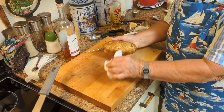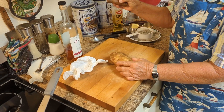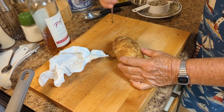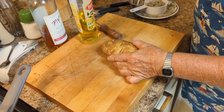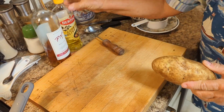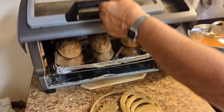So after you dry it off, if you have an ice pick, you just want to stab them down in about three spots. Then you take your olive oil on a paper towel and just rub it on the potato. The potatoes are in the oven — they're actually done. I put them in the toaster oven.